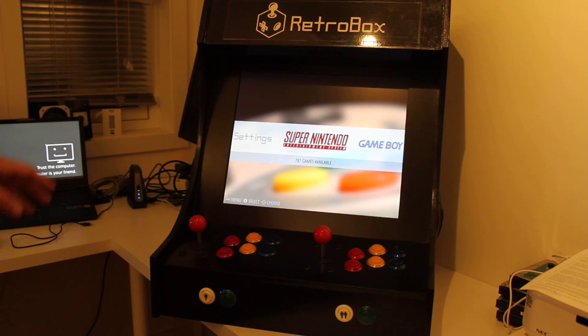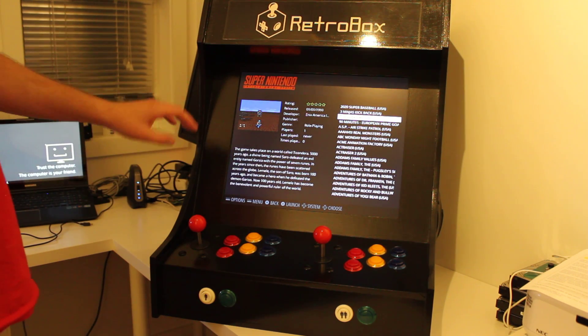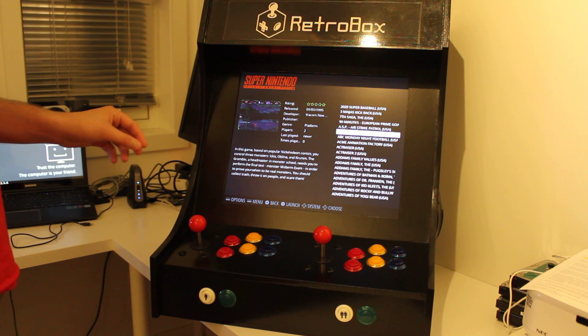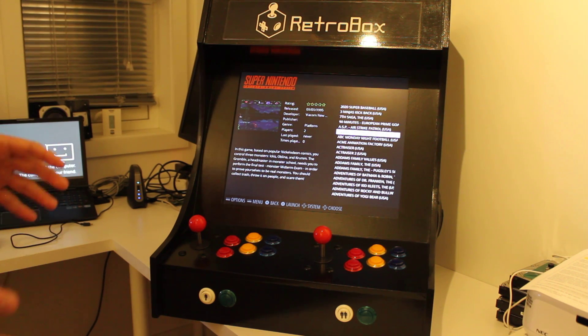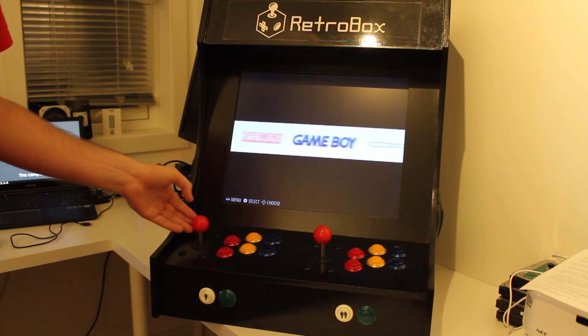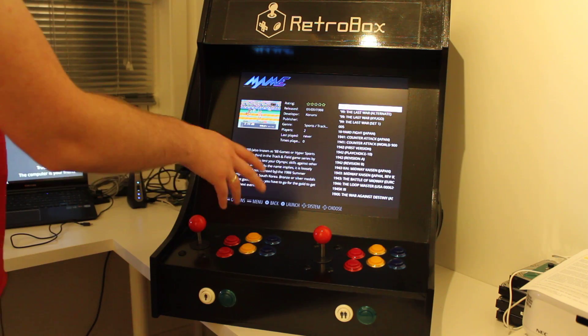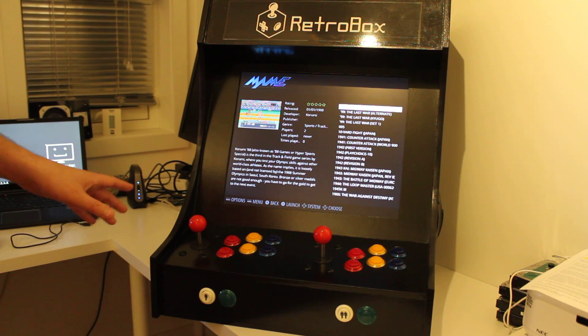I didn't like the 50-shades-of-grey look that EmulationStation had, so I created my own design and made it black to fit the rest of the cabinet. I've also created game lists for each system so only the ROMs I want to show are listed. This is especially important for MAME — I don't want to list all 6,000 ROMs in the default set supported by the Raspberry Pi. Not all of them work, and some require a mouse, light guns, or other hardware I don't have connected to this build.